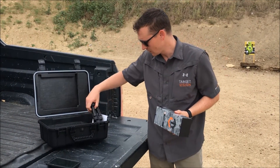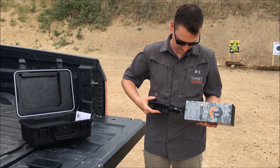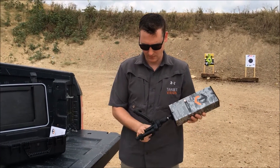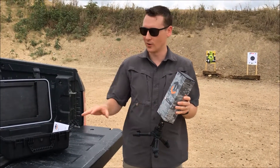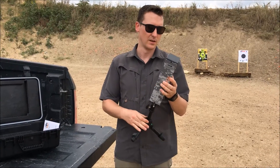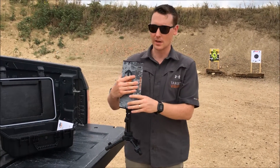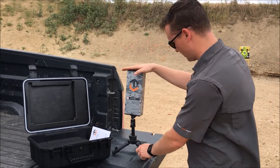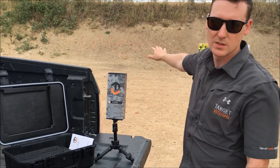You can either place this on the ground or on your shooting bench facing down towards the target. You'll notice on the receiver there are arrows — these are pointing downrange towards the camera. I'm just going to set this up here and try to get it as square as I can with the camera system downrange.